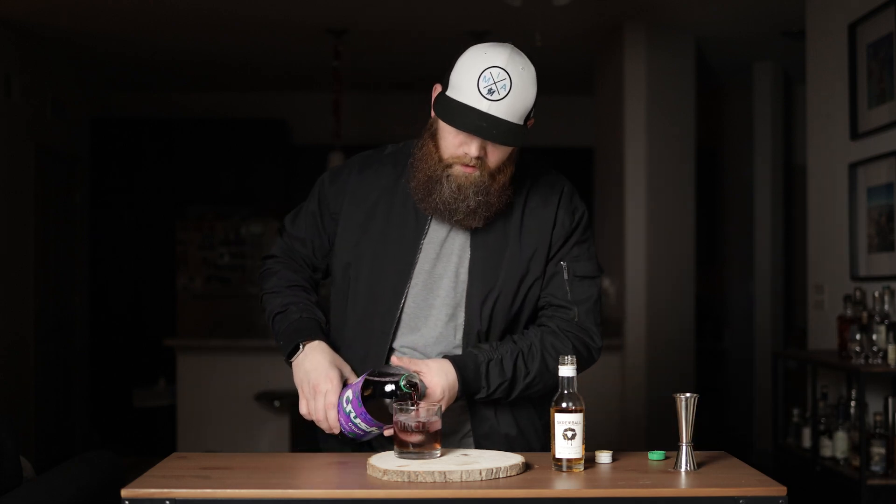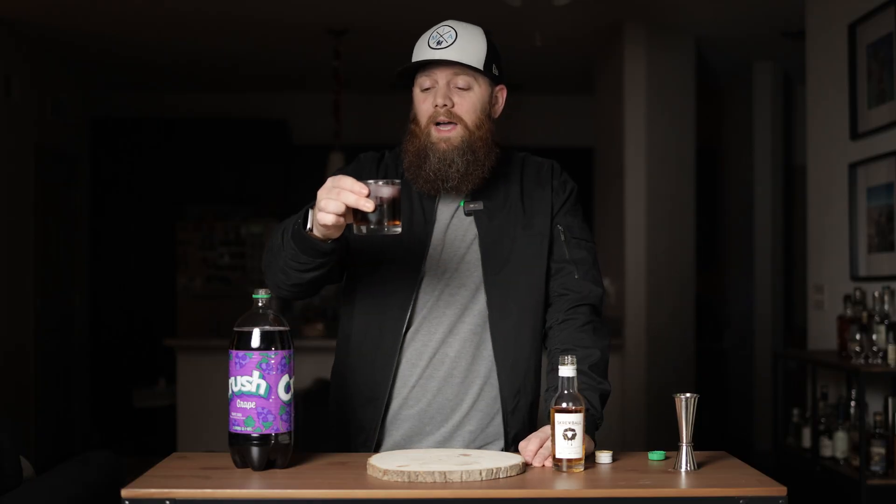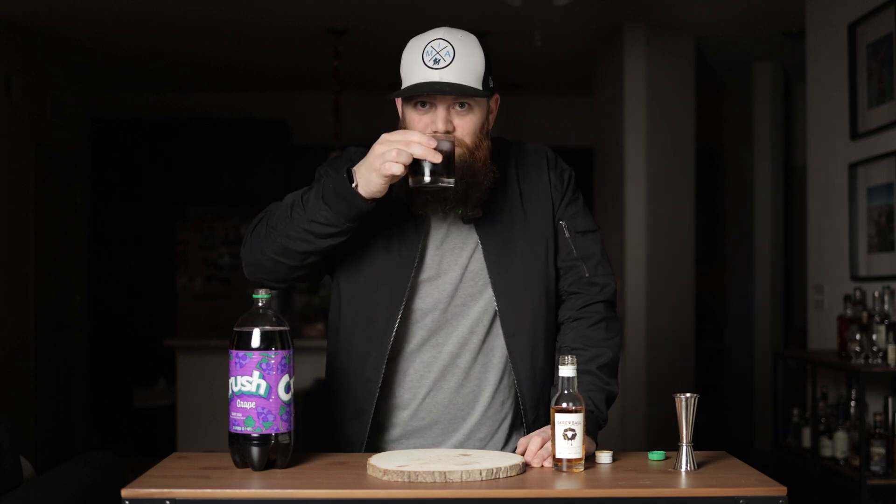They said do one and one — I'm not doing one and one. Let's go ahead and fill the glass up. Right off the bat, look-wise, I may have made a bad decision. I don't know if this is a move, guys. Cheers.